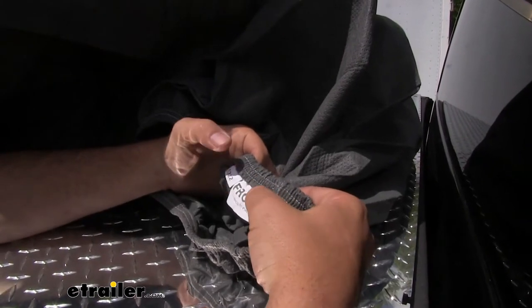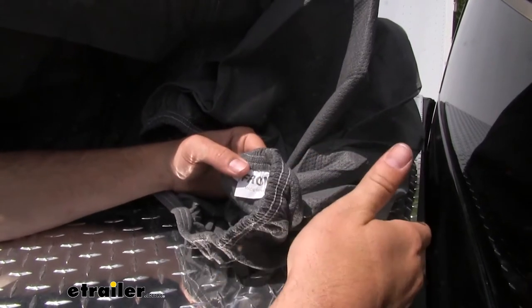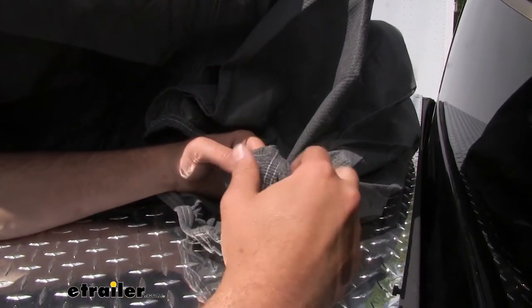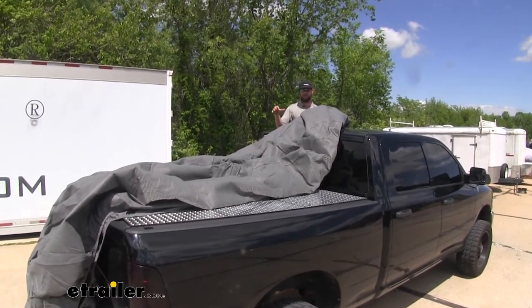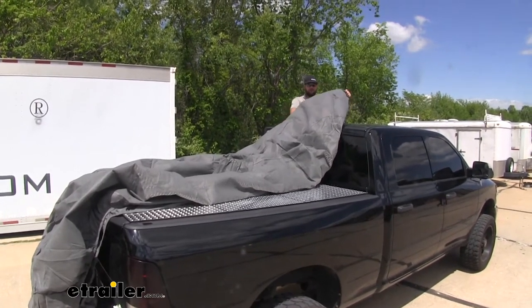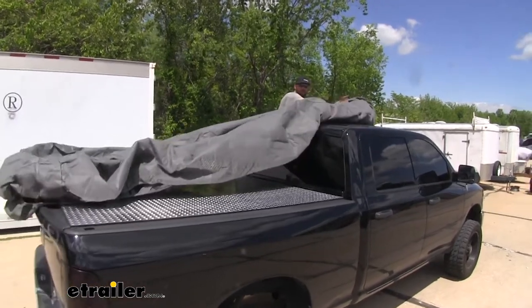You will have a tag on the inside that says where the front is supposed to go. Here we have it at the back of our cab and we're going to drag it up and over to get it in place. The easiest way I found is to stand in the back door of your truck, if you're using it on a crew cab, and just pull it up the length of your vehicle.